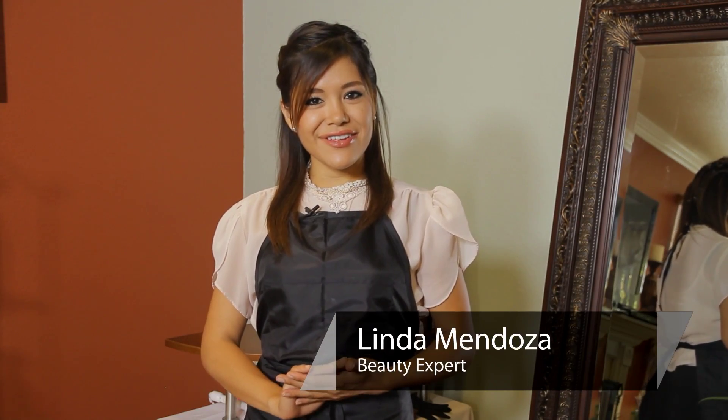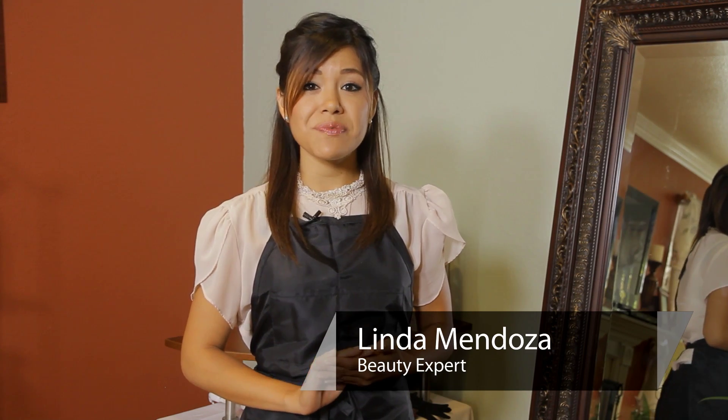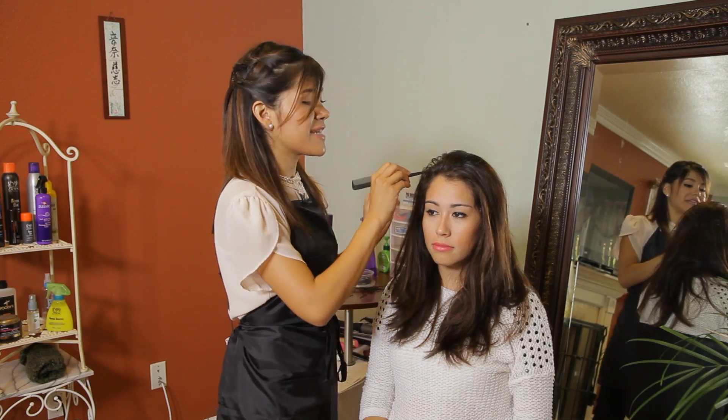Hi, I'm Linda Mendoza from Fantasies Hair Salon and today I'm going to share with you some tips and techniques on how to braid your hair if you want a swoop bang. So the first thing we're going to do is we're going to divide where you want your side swoop bang to go.